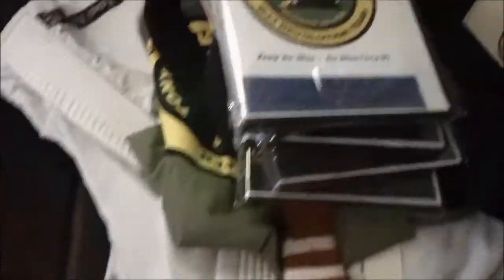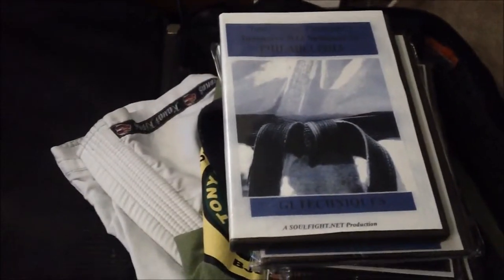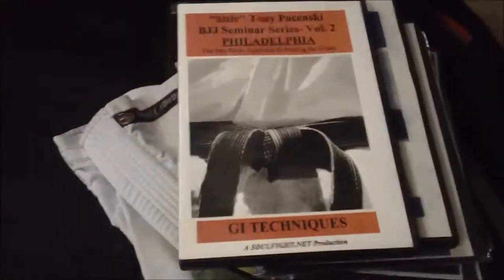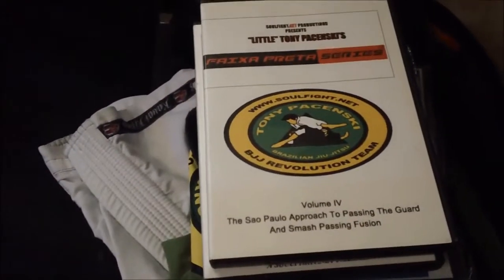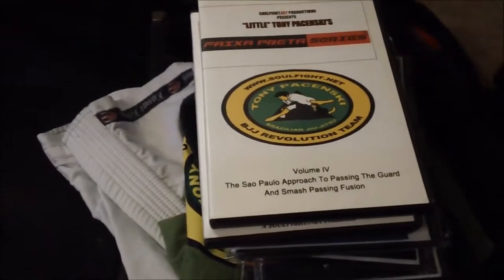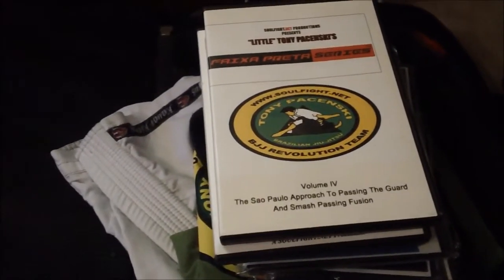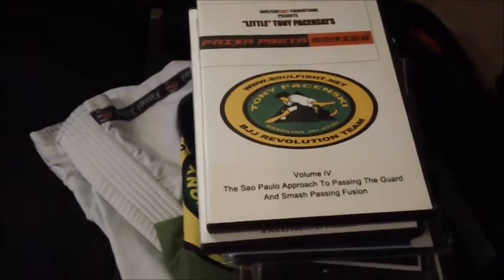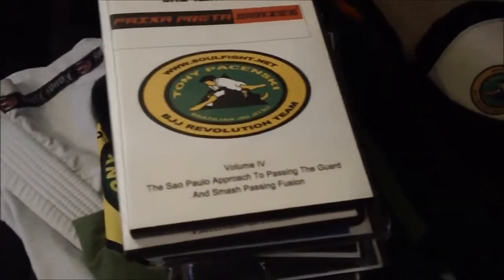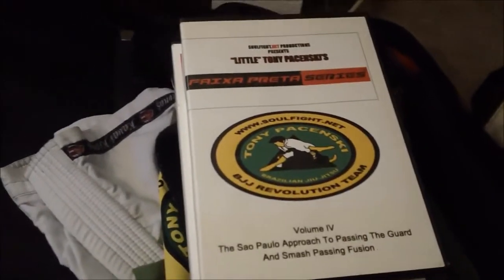I'm bringing down some stuff for people to view. Here's a guard passing DVD — high percentage stuff. Since I'm going to Sao Paulo, I want people to look over this. Here's the first DVD I put out for the Sao Paulo Approach to Passing the Guard, and the second one with the Feicher Preda series — this is volume four, which also has smash passing in it. This video came out almost two years ago and I was definitely ahead of the learning curve. I systemized the Sao Paulo Approach and I've changed a lot of people's games.